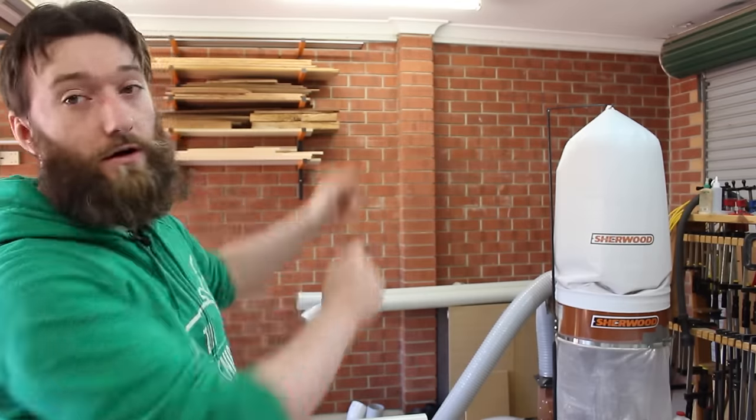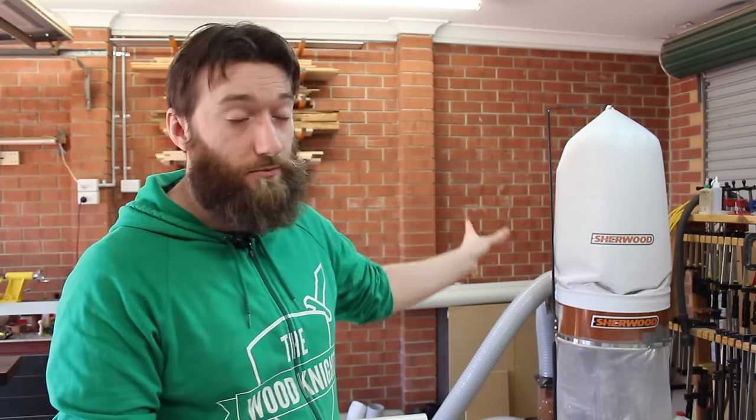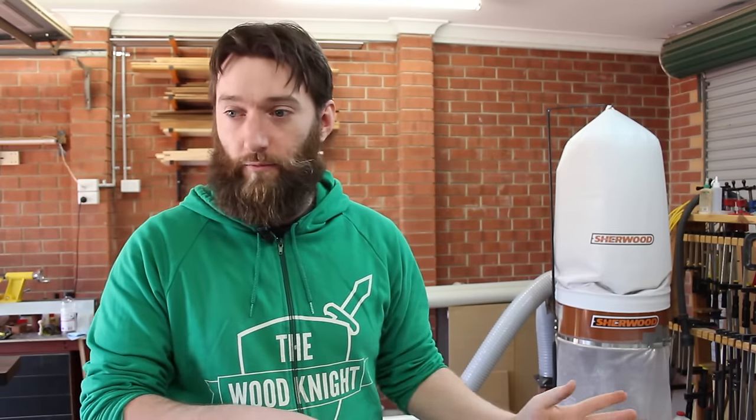I recently bought a new dust collector — it's a 2 horsepower unit and it's okay, it's fine, there's nothing wrong with it. It's the same as the Harbour Freight 2 horsepower unit, and the tool store in Australia that sells blue tools also has the exact same version. It just wasn't special. Now eventually in that corner I want to build a room to put the dust collector in, get a canister upgrade for the top filter, and build a fine baffle, but that's not what we're going to do today.